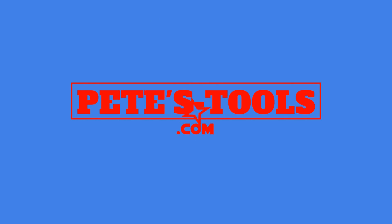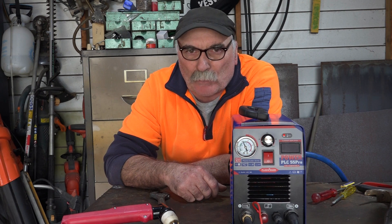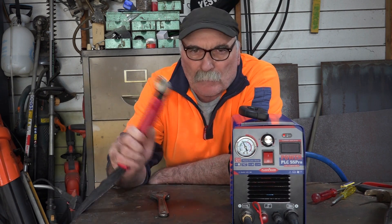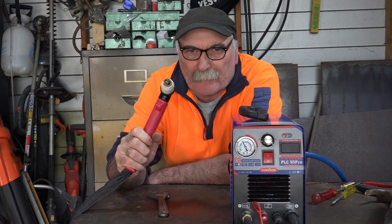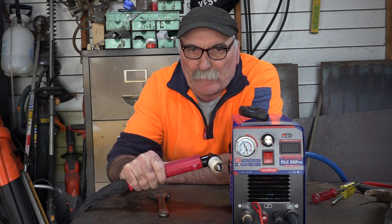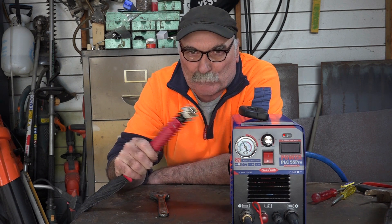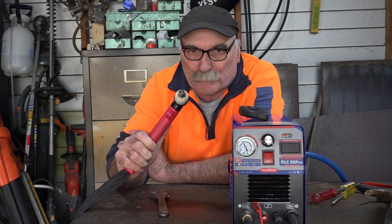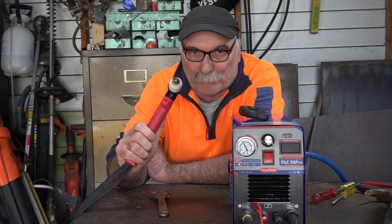Peachtools.com. G'day guys, Pete from Peachtools, how are we all going today? Another beautiful day on my side of the world. I was mucking around with my new plasma cutter the other day and I went to cut a lump of steel and it started spitting and sparking and doing all sorts of stuff. Took me about half an hour to figure out what was wrong with it. Anyway guys, that's what this video is about.